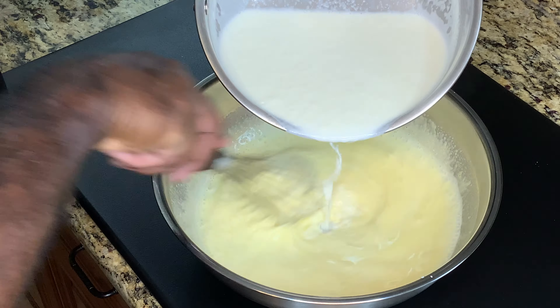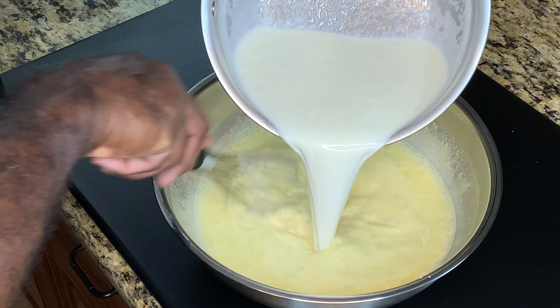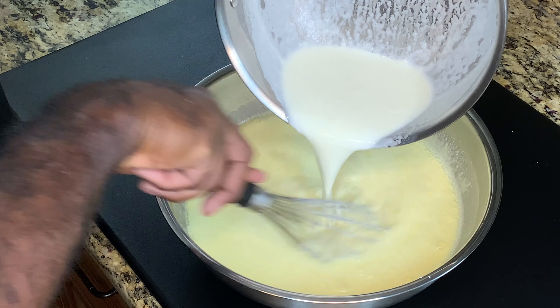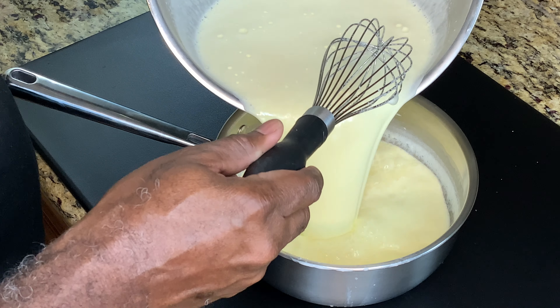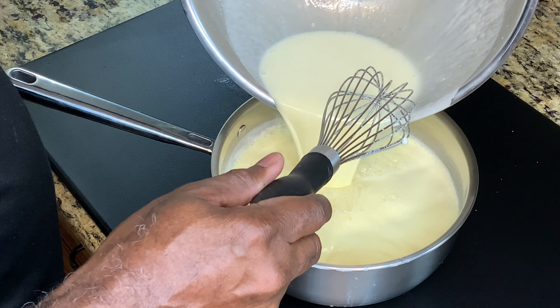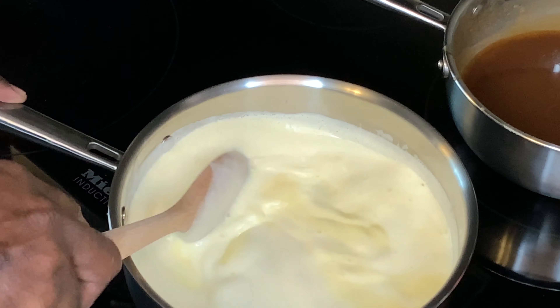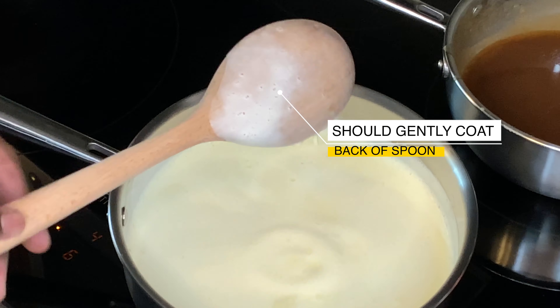You do not want to pour the hot cream in all at once because you don't want it to cook the eggs. So pour a little in, whisk it in, get it aerated and get the eggs tempered. Once they're tempered, gradually add the rest of the cream. It doesn't take long — just a couple of seconds. Once it's all together, pour it back into the pot and let it reach about 165 to 175 degrees.